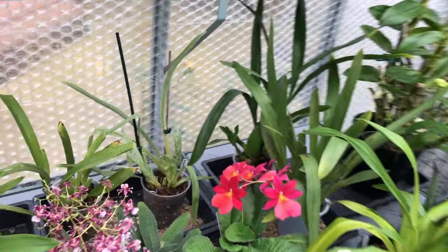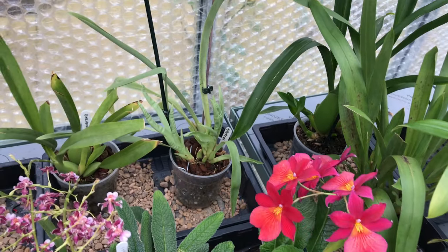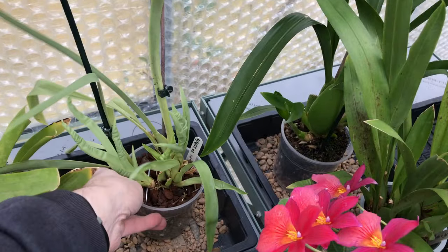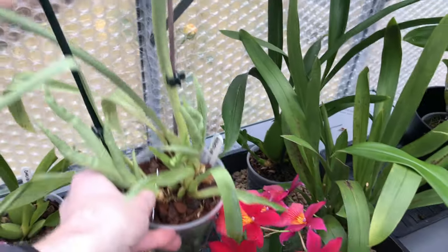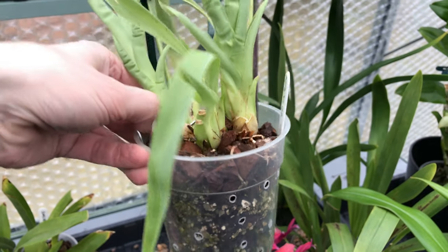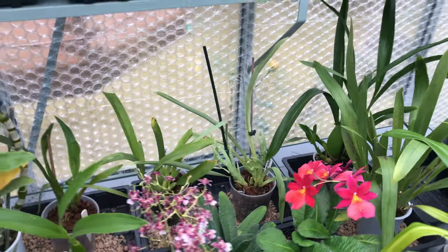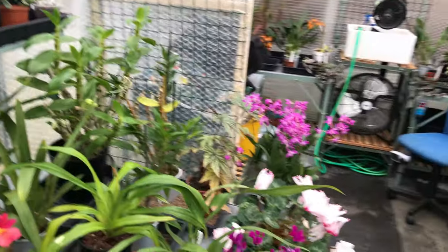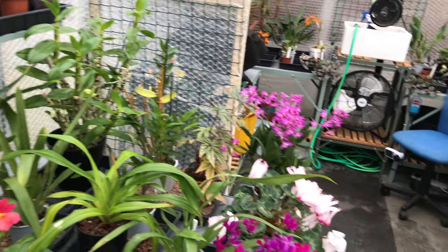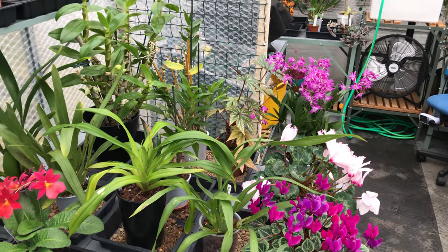I've moved this Miltoniopsis over here because it's still not happy and it's looking very crinkly. I did Roger's trick with the soldering iron — it's brilliant for doing it really quickly. There is an issue of toxic fumes, but you can't do everything perfectly. It was quick and it saved me a job. I've moved it because it's in the direction of the fan; I wanted to see if I can get it to dry out because it's just not drying out.